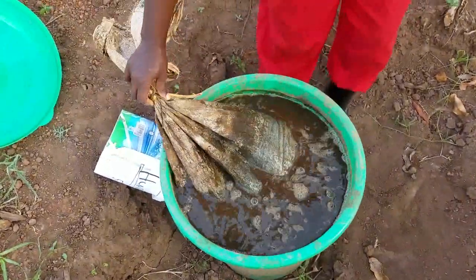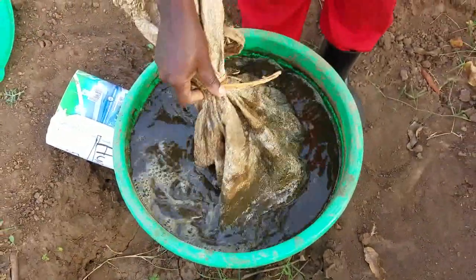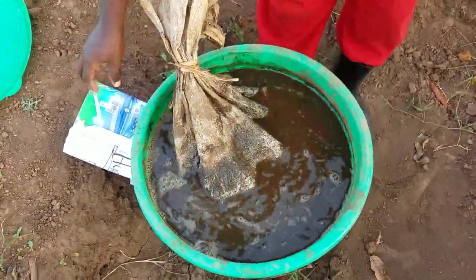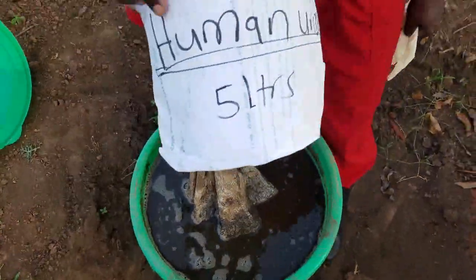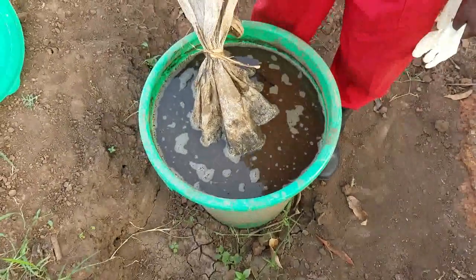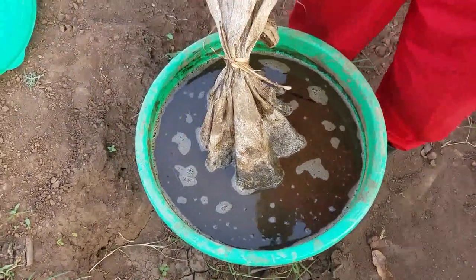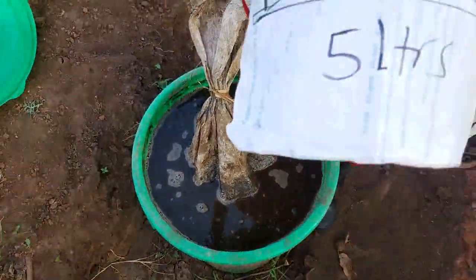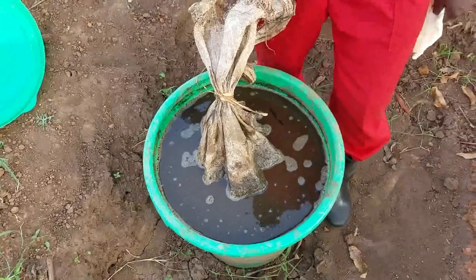We added goat's dung in here, we added some ash in here, we also added some human urine in it. We added 20 kilograms of goat's dung, a 20-liter jerry can of water, 5 liters of urine, and 2 kilograms of ash.